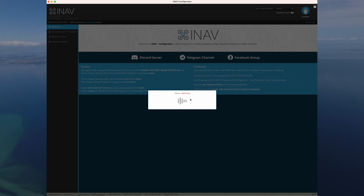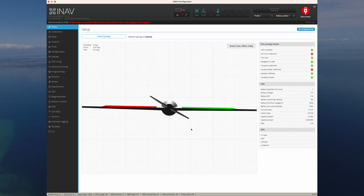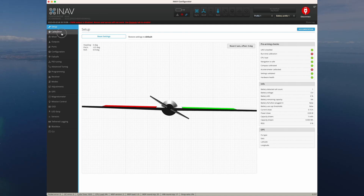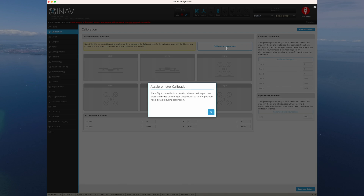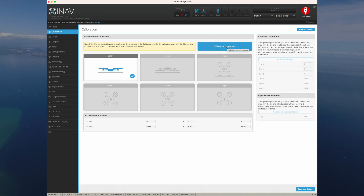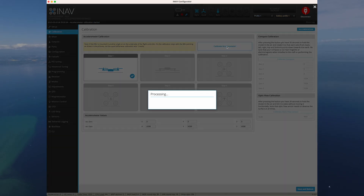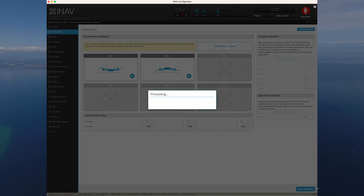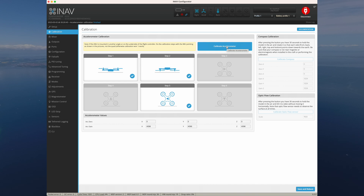It's saving default settings, takes a bit of time — there we go, back in business. Now, first thing I do with a fresh FC after flashing firmware is calibrate. I hit the calibrate button — it says do it six times, I'll do as it says. I'll turn it around on each face. Usually my first calibration goes awry, but this time it won't — that's a good sign. I'll do each side in turn.